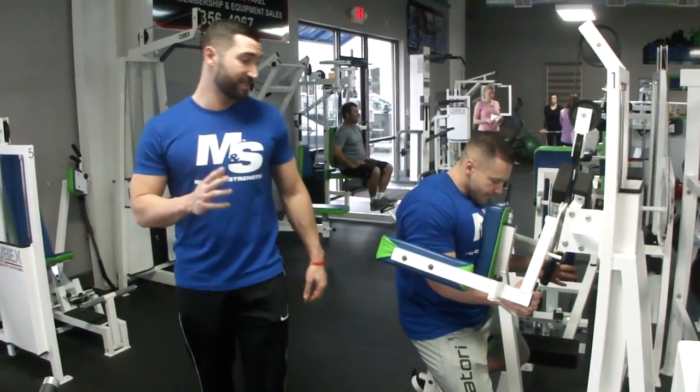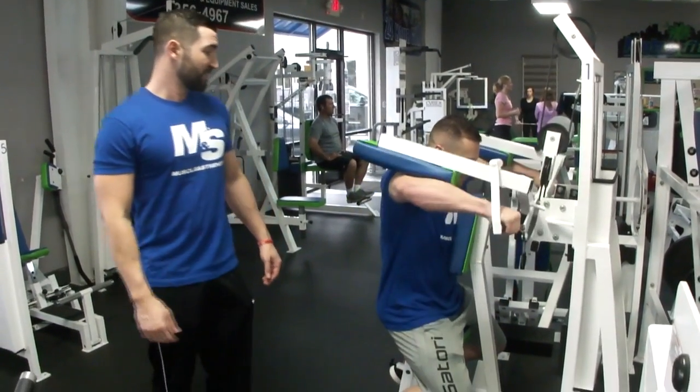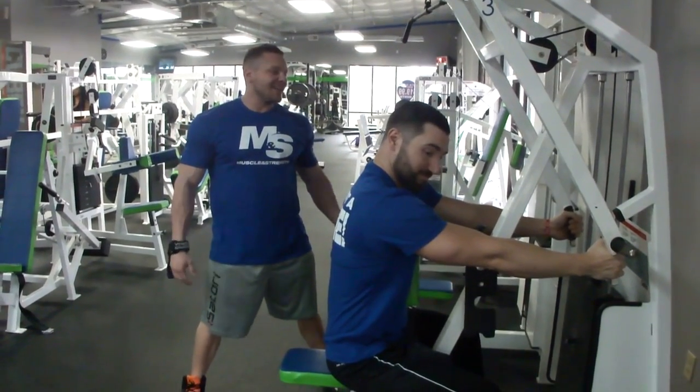Next up we have machine lateral raises. If your gym doesn't have a machine lateral raise, you can use dumbbells like in workout number one. We're doing three sets of 12 to 20 reps. Nice, low, controlled.